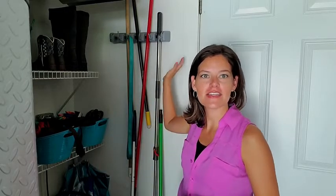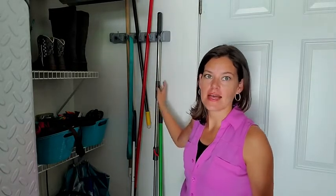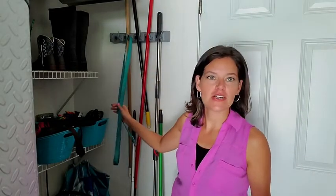Hey there, it's Ashley from WTI. What I have behind me here is the wall-mounted broom and mop holder — but it doesn't just have to be that. As you can see, I have my dog's leash here.